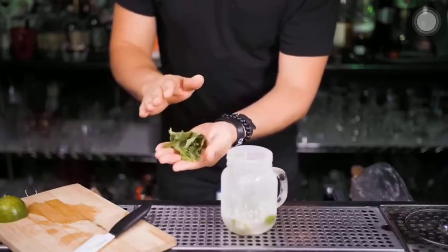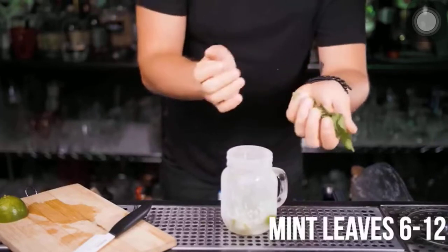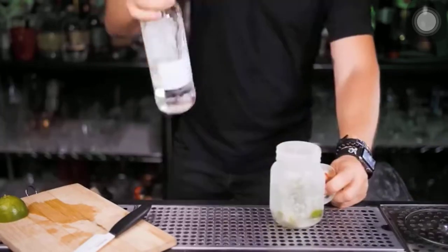I put all the leaves in one hand and slap them to wake them up. It's not a mistake to muddle with mint — you just need to do it gently, again to prevent extra bitterness in your Mojito.